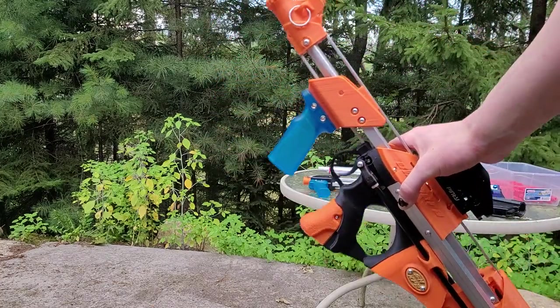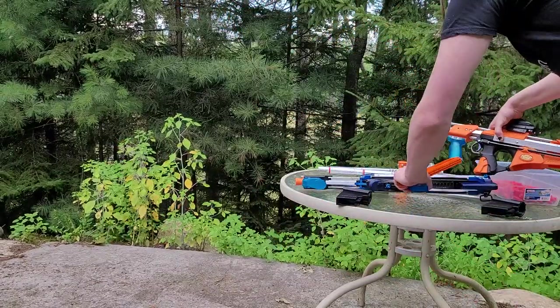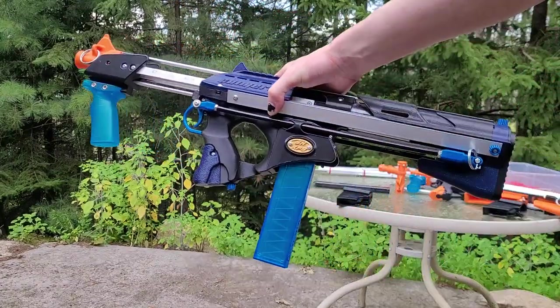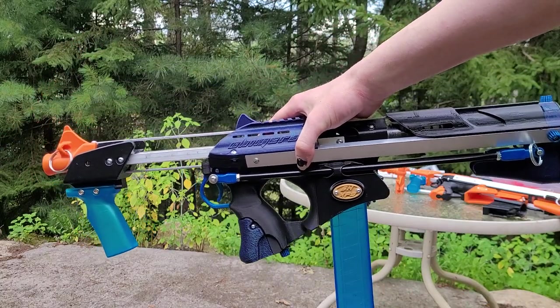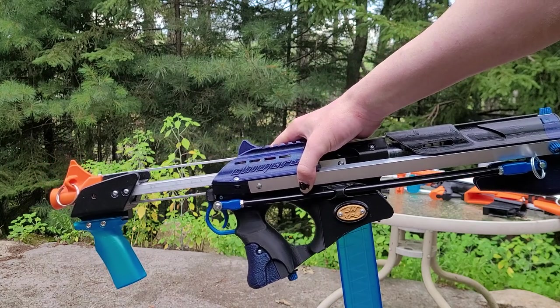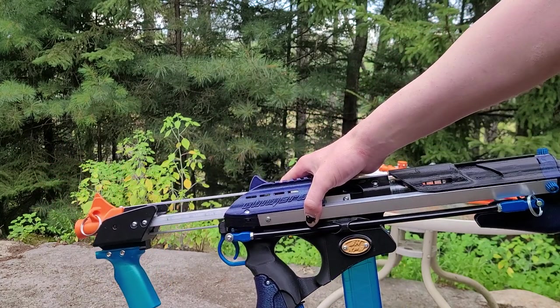This model takes angled talons; that model takes straight talons. The only differences between them are different prints — there are no hardware differences. So you can print whatever mags you have; there's a version for you to print.